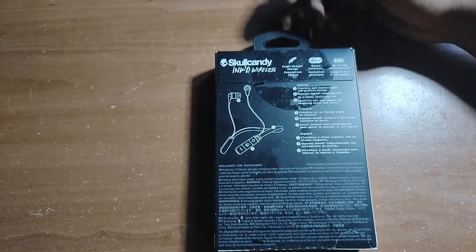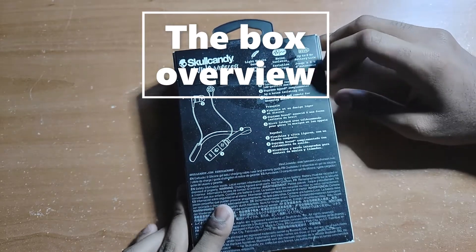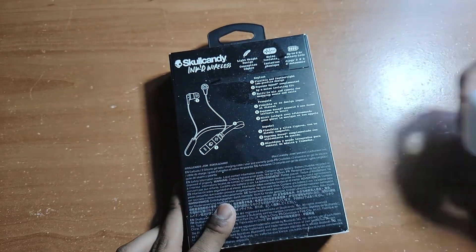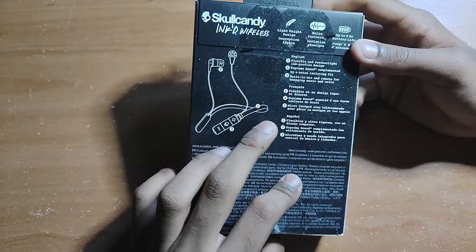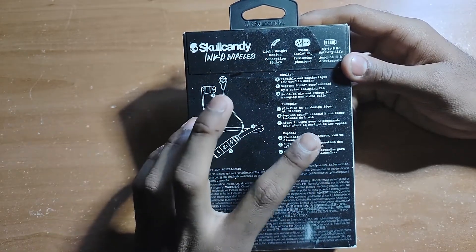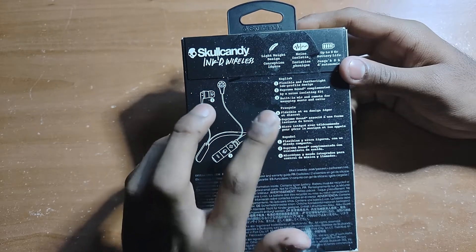So it is really light — the box itself. Let's do a quick overview of the box right away. It has up to eight hours battery life, which is four hours more than my AirPods. It's really lightweight, it's flexible, supreme sound, with noise isolating fit — so that's something we have to test out. Built-in mic and remote for managing music and calls.